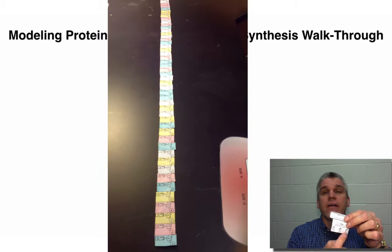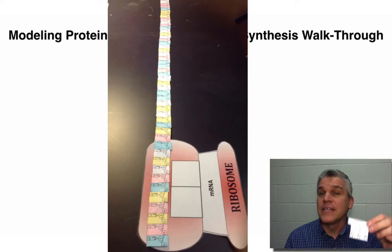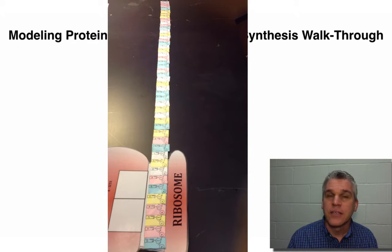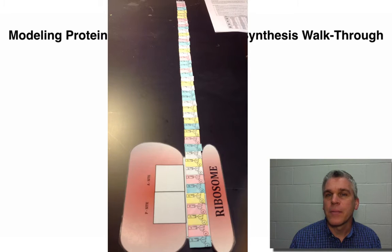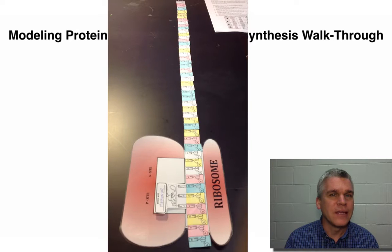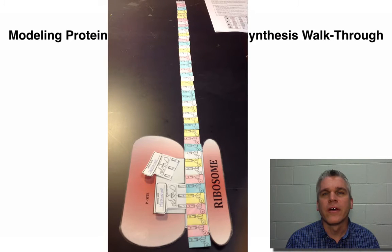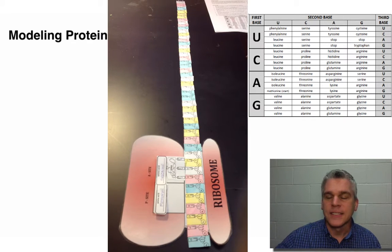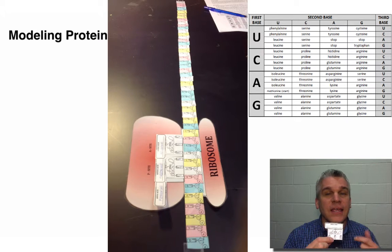You have to find the right transfer RNA. On the transfer RNAs, you have a three-base sequence — those are the anticodons. On the messenger RNA, you have a three-base sequence — those are the codons. The anticodon has to match up with the codon. Once you have matched up the right anticodon and codon, you then will look on the codon sheet to find out what amino acid that is, and you're going to write the name of the amino acid in that spot.